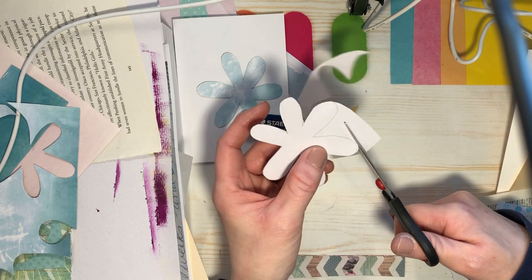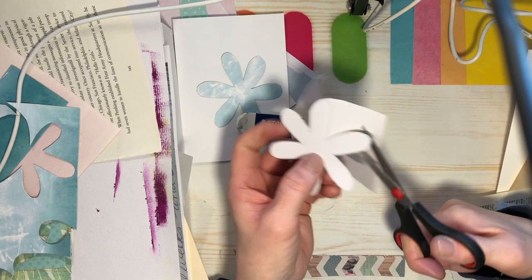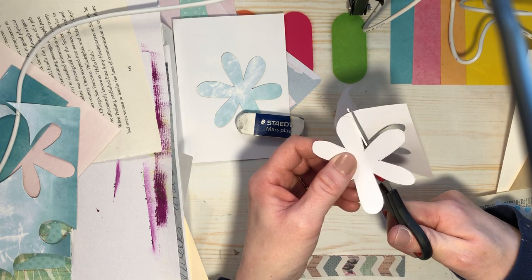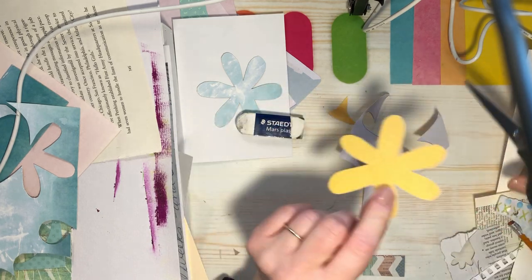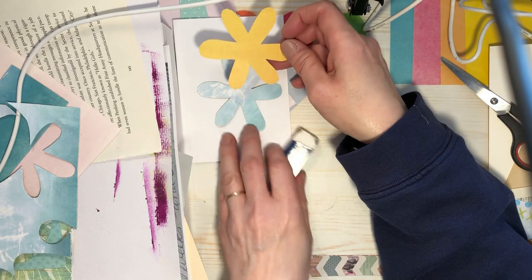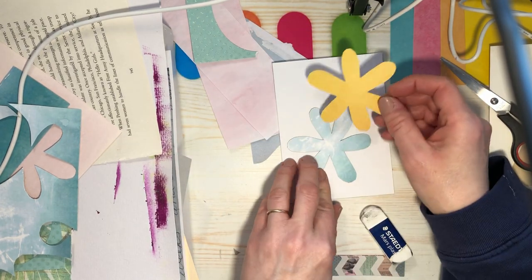Everybody's predicting a very dry summer — we've already got wildfires in Alberta, so hopefully we get some nice rains in April and May. That would change everything for the better. Okay, so there's my blue flower and my yellow flower — that could be cute.